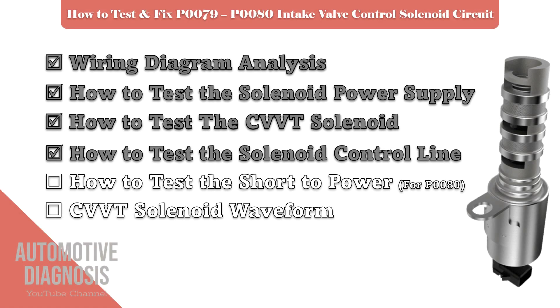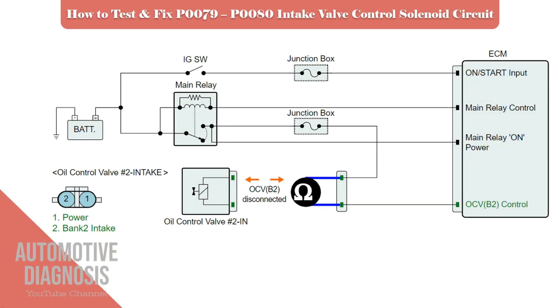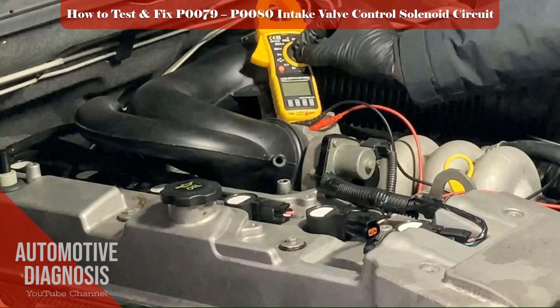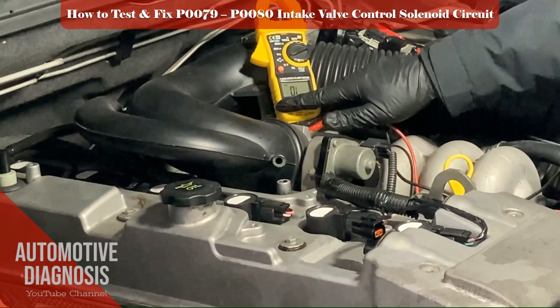If your fault code is P0080, it means the voltage on the control line is too high. There is another step you must perform: checking the short to power on the control line. Check the continuity between the control line and the power supply while the ignition switch is off. This test should not show any continuity; if it does, it means the power supply and control line are shorted to each other, which must be fixed.